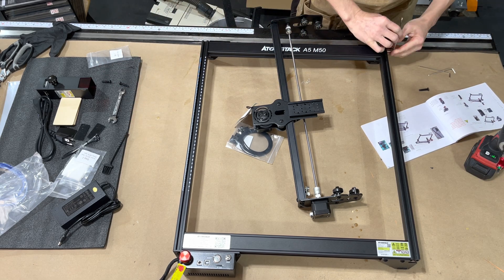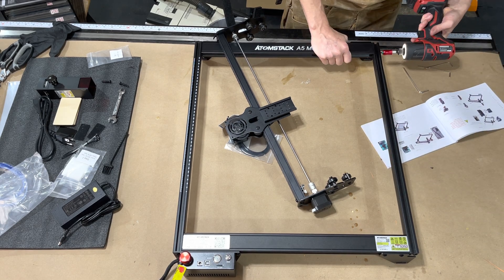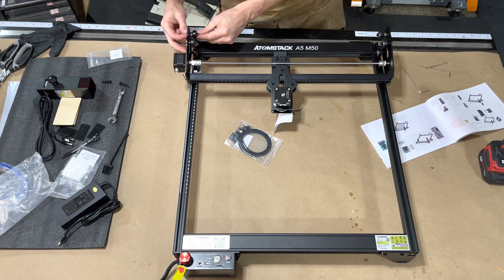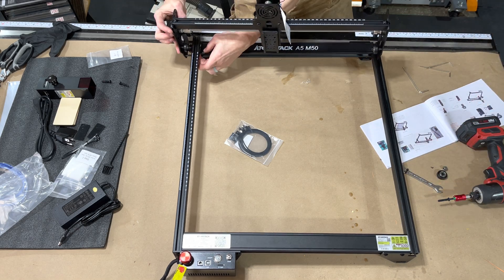While finishing watching me put this together, let's run through some of the specs. It has big bold letters that say this is a 40 watt laser — that is not correct. That is a 40 watt power supply. This is actually a 5 watt diode, and that's the important thing you're going to want to pay attention to.